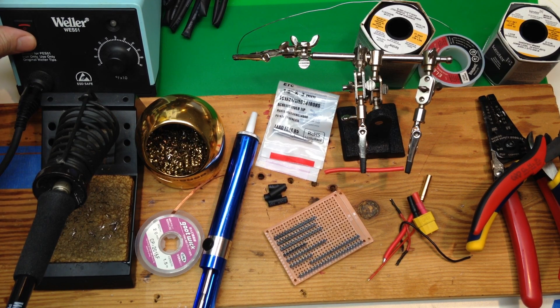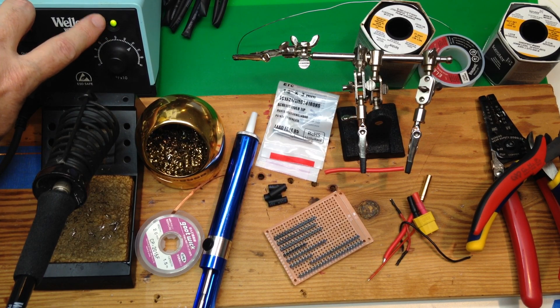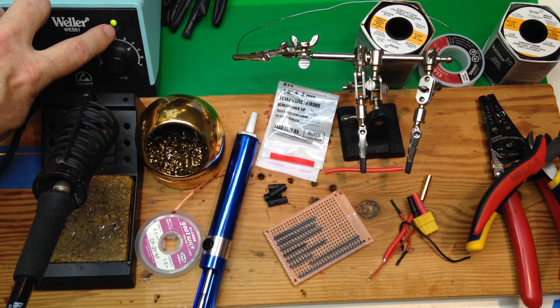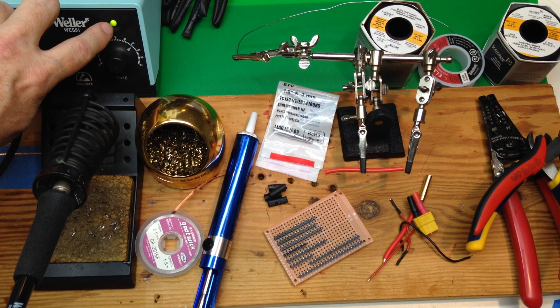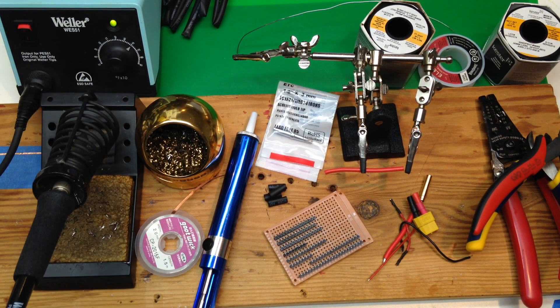We'll start by turning the soldering iron on. It'll turn solid yellow — that means it's heating up. When it's flashing, that means it's at the temperature that you've set. If you're not sure of the temperature you need, 700 is a good average number.